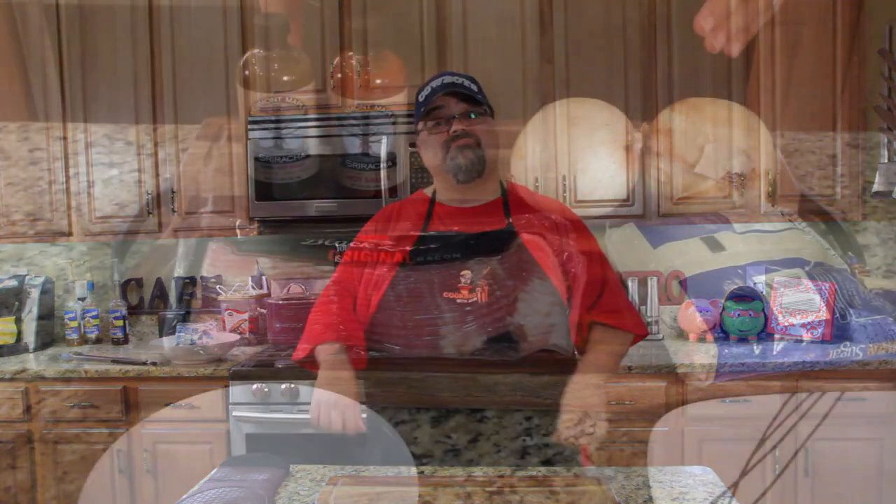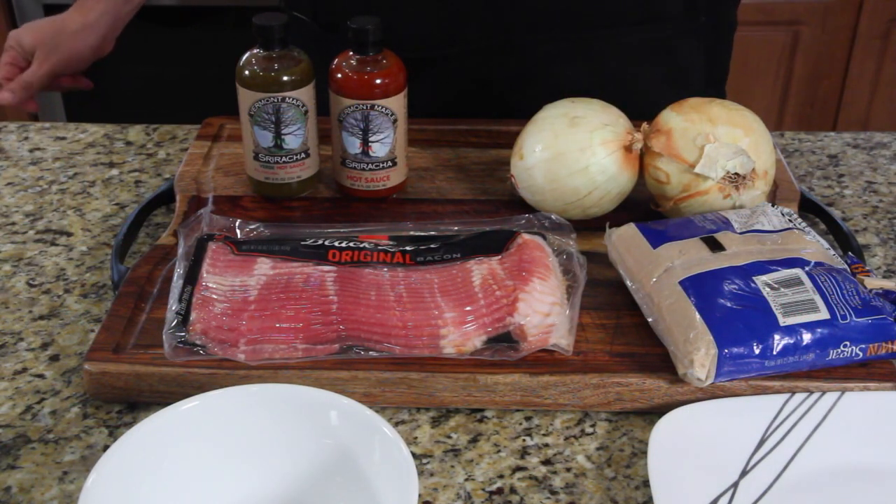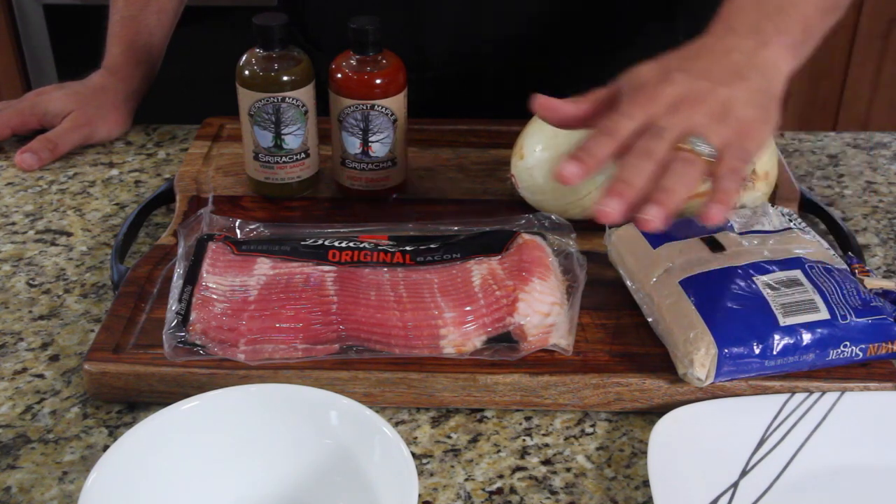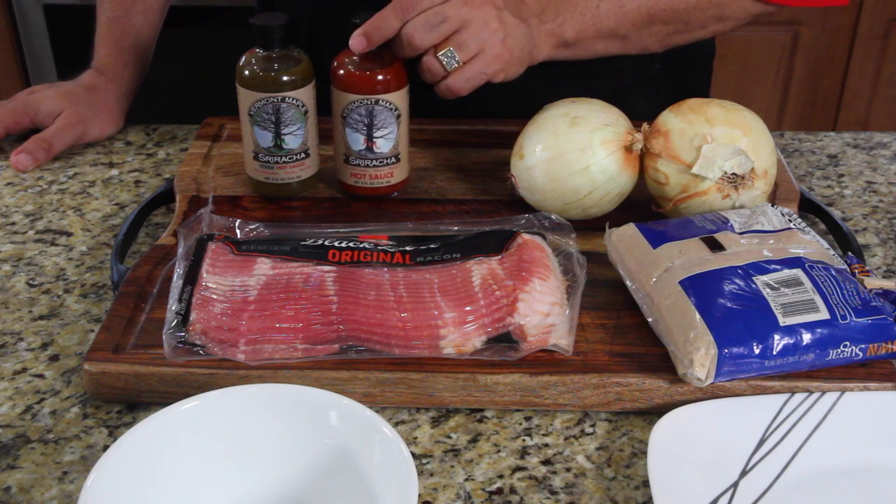All right, let's get started. Come in close, let me show you what we need. We've got four ingredients — super easy, so you can make it and then go watch the game. You have onions, brown sugar, bacon, and this new sriracha sauce.